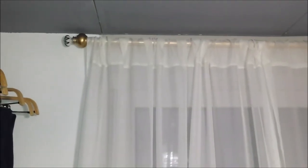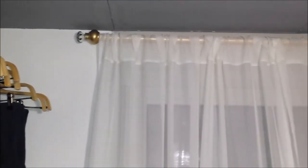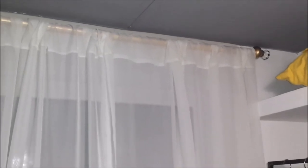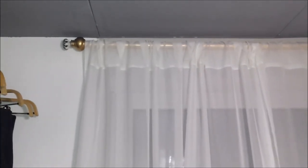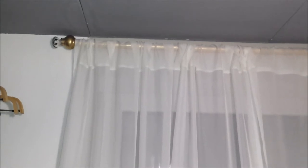As you can see the curtain rod is already done, it's already up in my closet. This is in my closet, and for something that was thrown away in a storage room, I think it came out pretty good. Just a little bit of paint and little knobs on the sides gave it a whole new life, and I think it came out really nice.